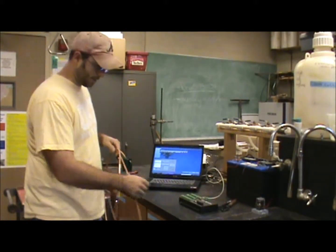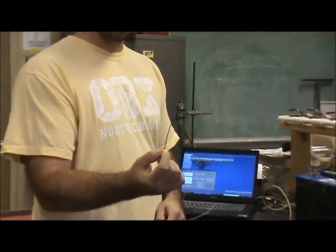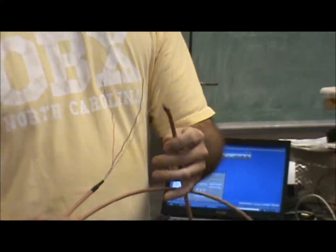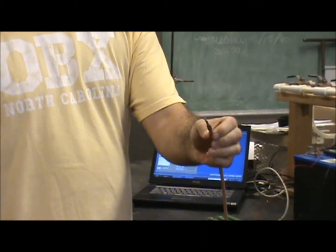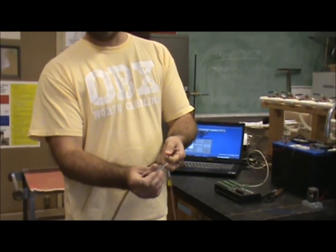We have two different type thermocouples. This short one is just for demonstration purposes in the lab, and this is the actual one we'll be using in the field. It has the same wire twisted together at one end, covered by a piece of heat shrink tubing to protect it, and then there are three wires that get connected to the data logger.